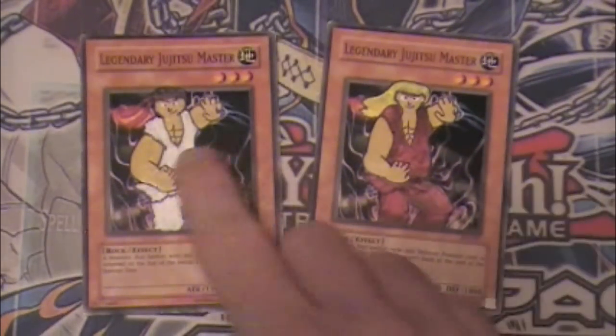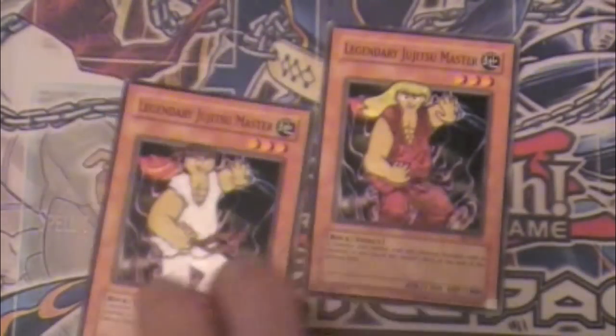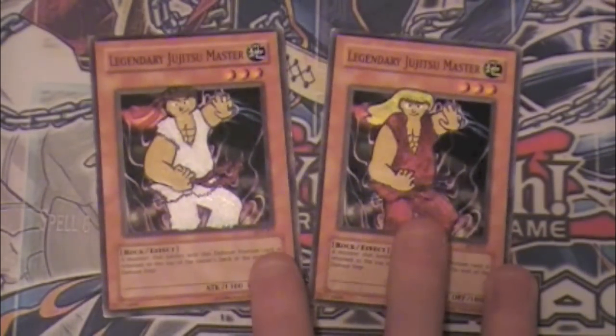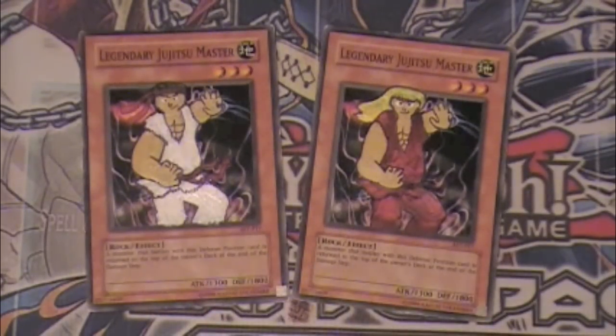I'm getting a lot better at painting. And then Ryu, which I think looks even better than Ken, cause I did Ken first and then Ryu second, even though I like Ryu more. So those are my two Legendary Jiu Jitsu Master alternate art Ken and Ryu - look pretty cool.